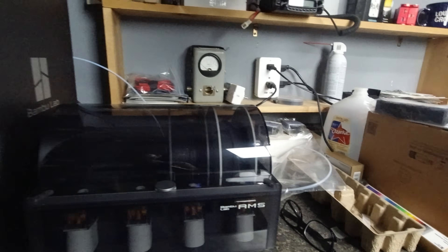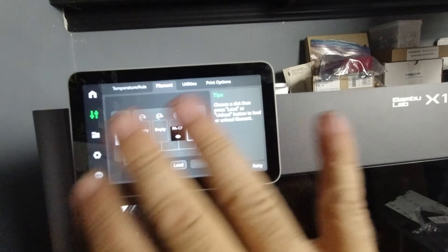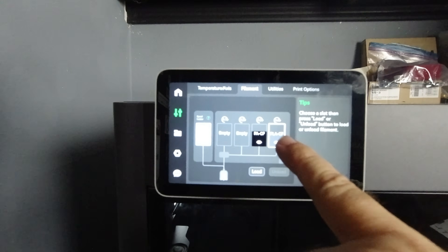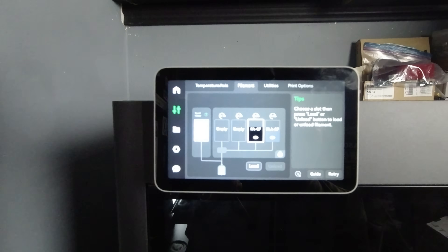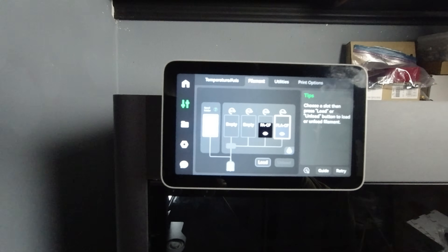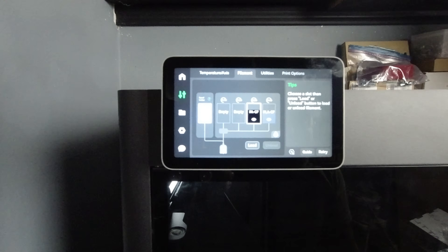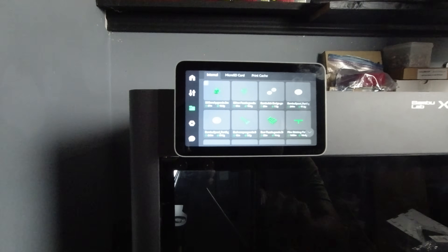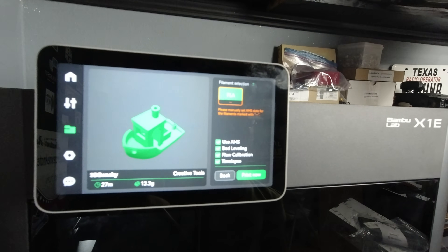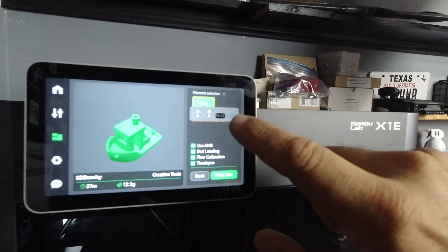The AMS was reading the filaments as PA CF and PLA CF. Looking at the setup screen, this is a different menu than what I saw at the store — there was also a firmware update prompt that I accepted. The two loaded slots are showing as gray and black, but they're both actually black filaments. Neither one shows as loaded, and I wasn't sure if I had to manually load one each time or if the printer does it automatically.